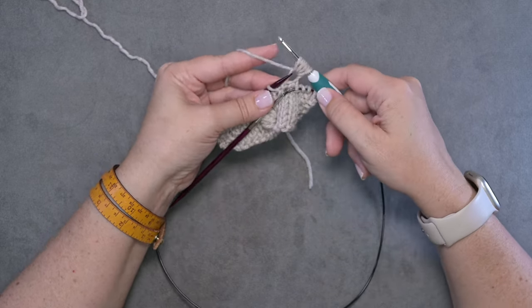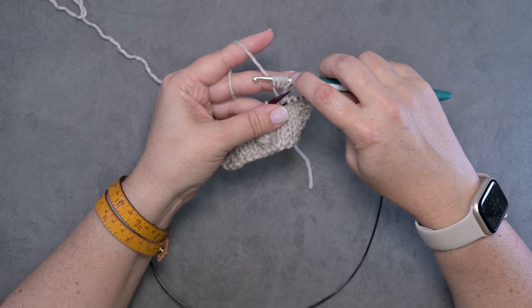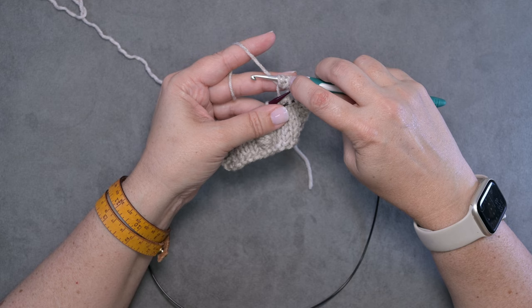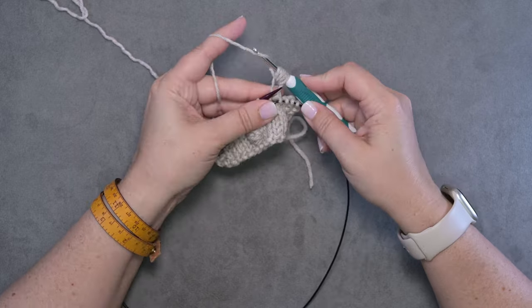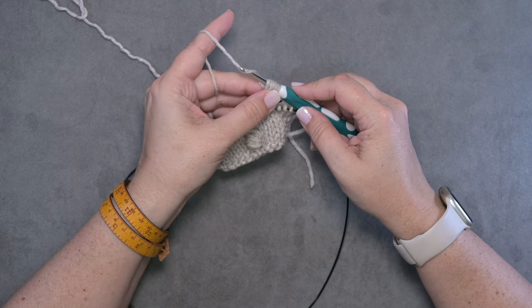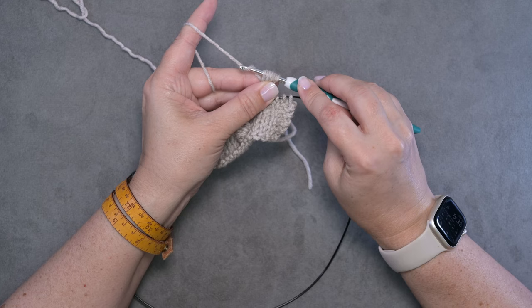Now I'm going to slip the original stitch off of my left-hand needle. If you take a look here, we will have seven loops on our hook: one, two, three, four, five, six, seven. Now we're going to yarn over again — go under and behind our strand of yarn — and then we're going to grab this bobble that we've created, pinch it with your middle finger and your thumb as we pull.